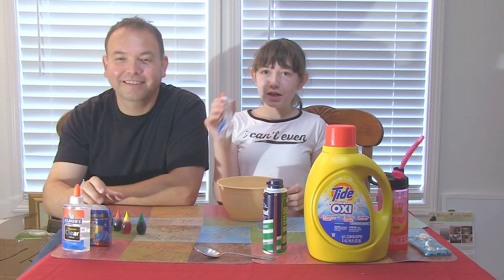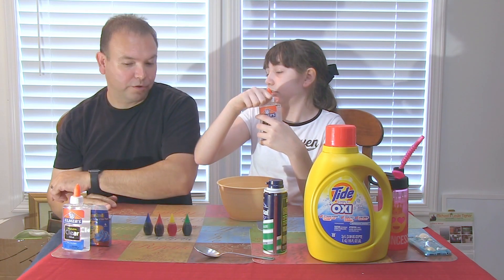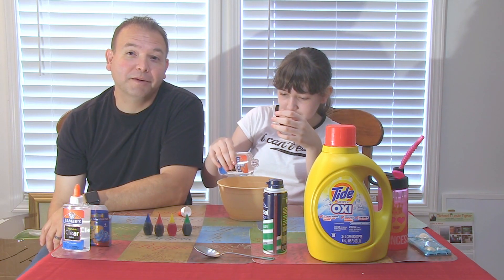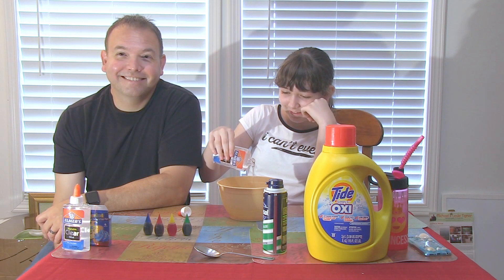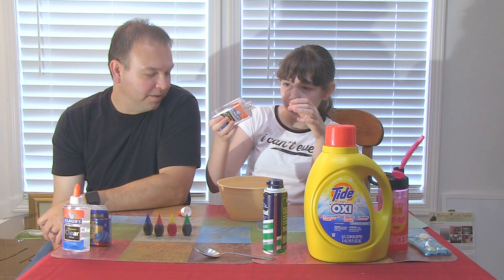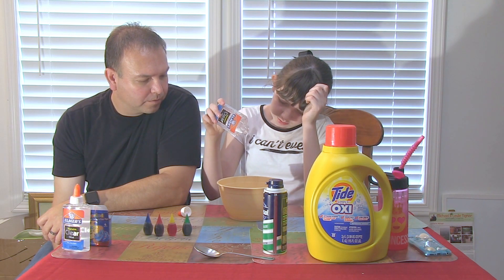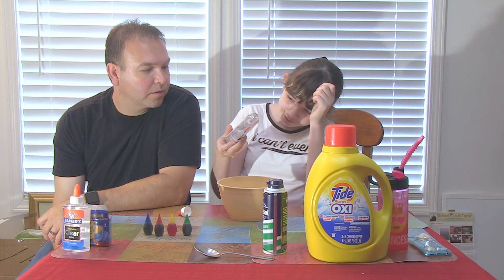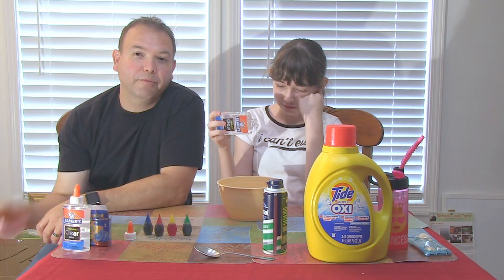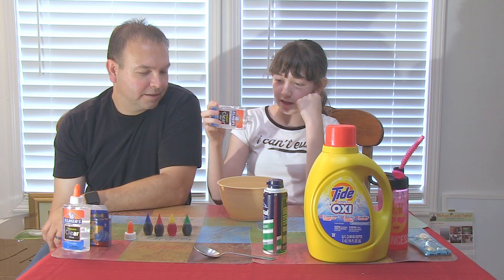First, we need to pour the glue. Do you pour the whole thing? We just want to pour half of it. You're the professional at this. This is my first time making slime, folks, so I'm excited. This might take a while. I'm going to only pour half of it. We got clear Elmer's glue — that's what they had at Walmart. It had tons of clear glue. It works the same, it just looks cooler.